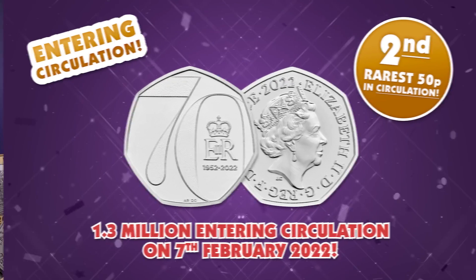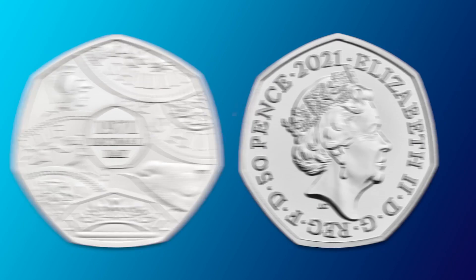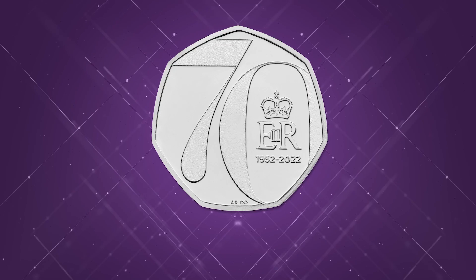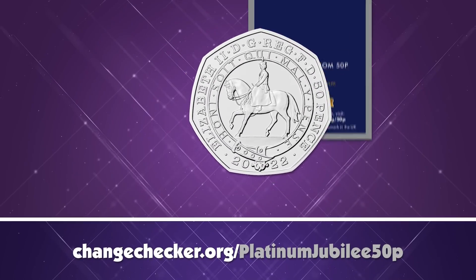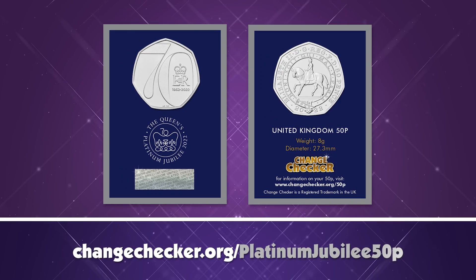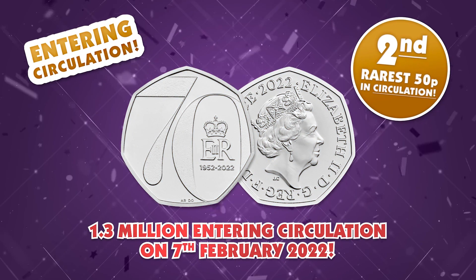The perfect pairing: if you already have the individually issued one in your collection, make sure you keep an eye out for the Jody Clark version in your change because you'll want both as a collector. Think about the Decimal Day 50p — we had two versions of that coin too, one with the original Arnold Machin portrait and one with the Jody Clark portrait, and collectors love putting those together. We have literally never seen an obverse like the one on the individually issued Platinum Jubilee 50p.